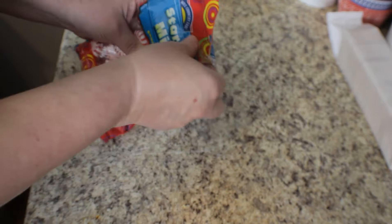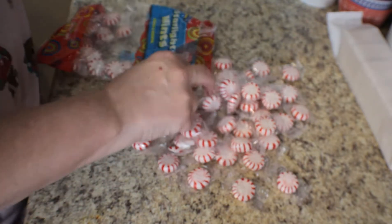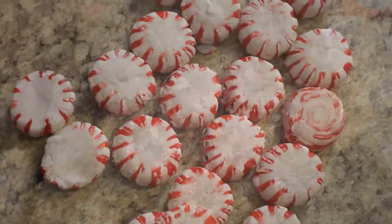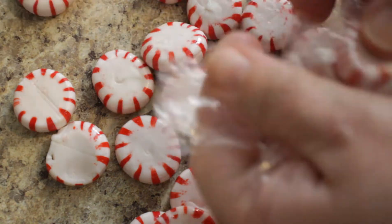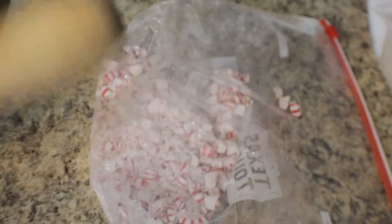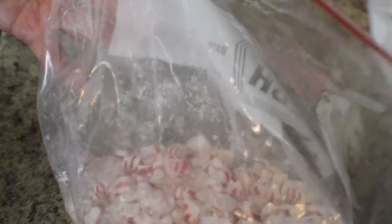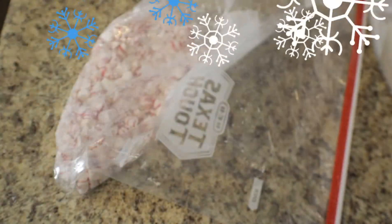Let's go ahead and open this up and take out half of the peppermint. I know they sell peppermint that's already been crushed at the store, but I couldn't find any so I had to individually take these out of the package and crush them on my own. I've got my candy in a ziplock bag and I'm crushing it with my rolling pin — you can do it as fine or as coarse as you want. I did have some big pieces left but I love peppermint so I didn't mind.